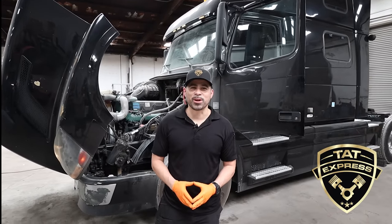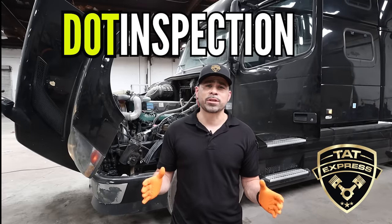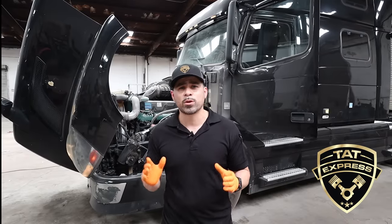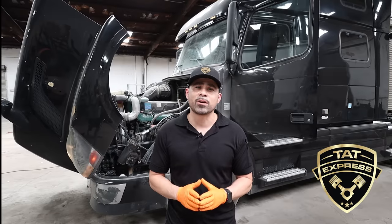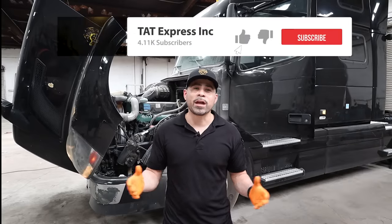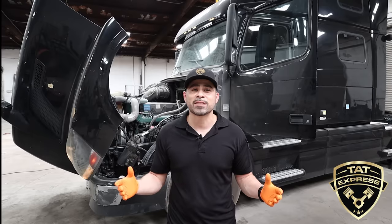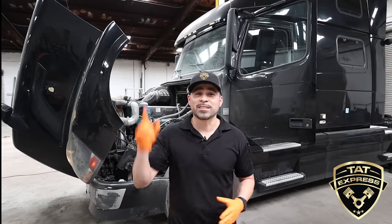Hey guys, this is Adam with TAT Express and today we're going to go over a DOT inspection. This is the exact inspection you would get if you go to a shop. I would recommend you do this at least once a week to check your truck out using the same procedures, to avoid any kind of downtime from an inspection on the side of the road. If you have any questions, leave a comment below or email us at info@TATExpressInc.com.